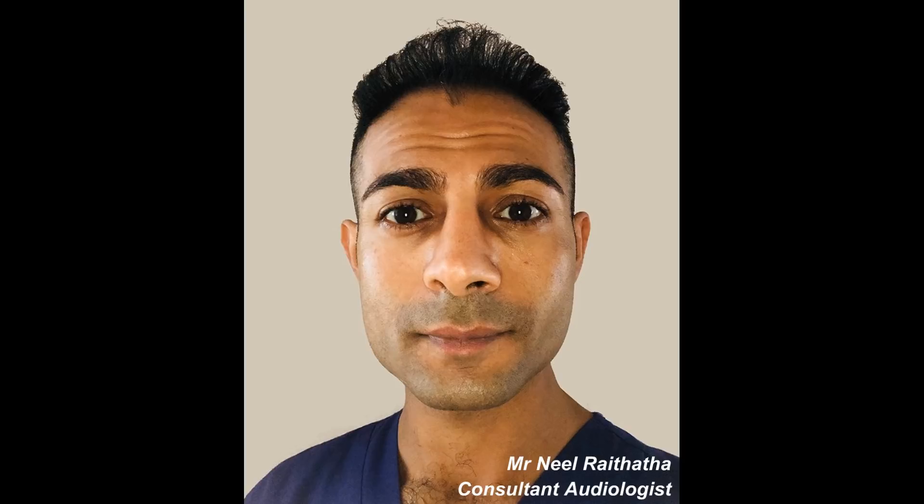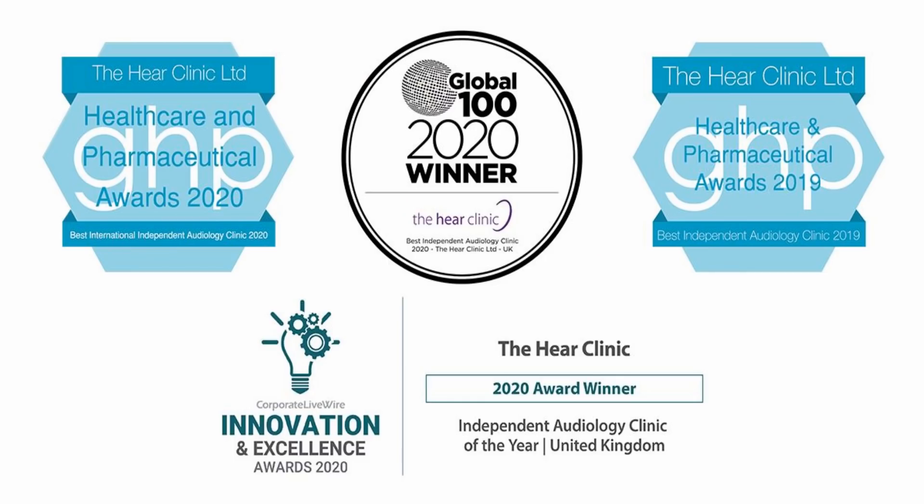Hi everyone, this is Mr. Neil Viteter, also known as the Wax Whisperer. Thank you for tuning into this latest video.